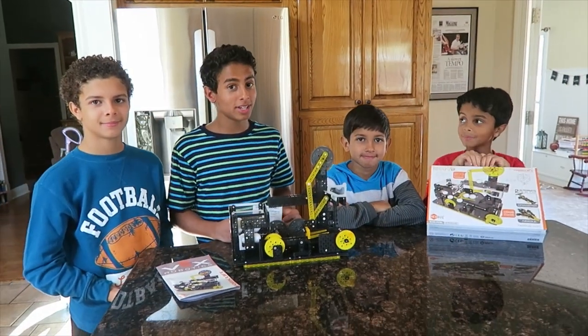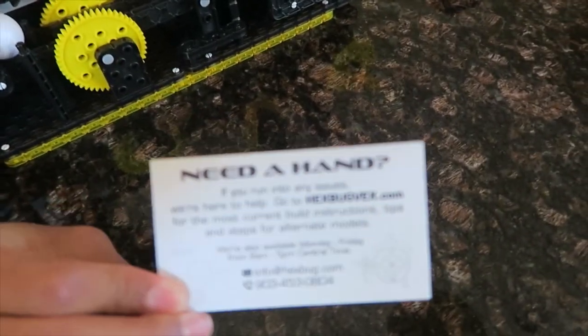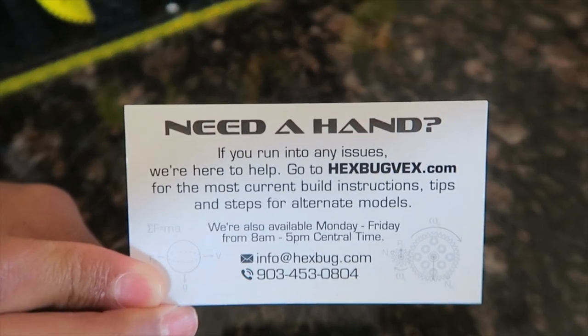If you do run into any problems, they give you a little card that has their website, email address, and phone number.